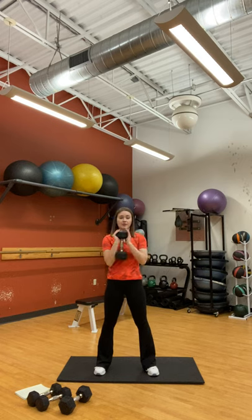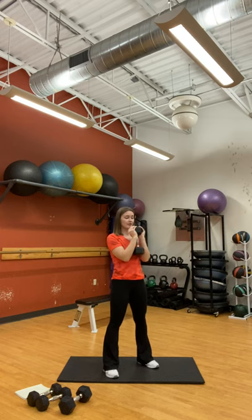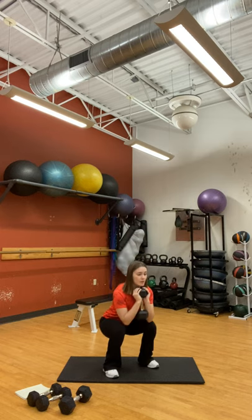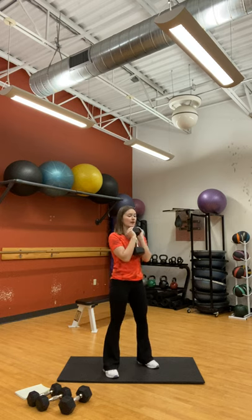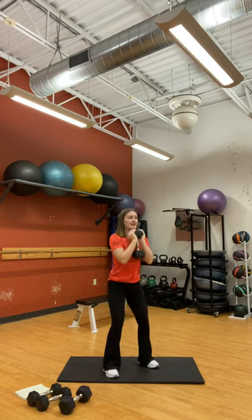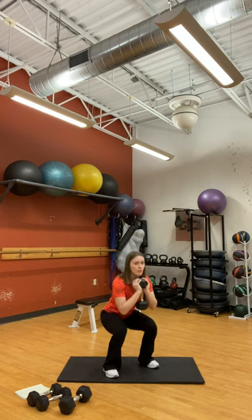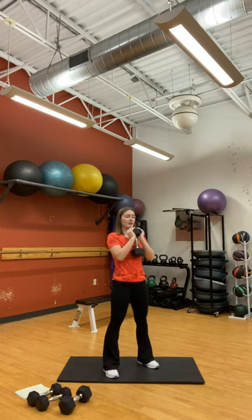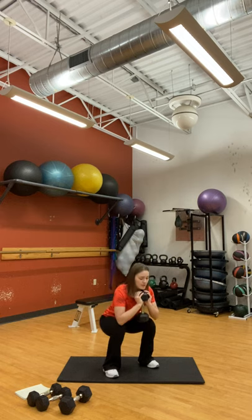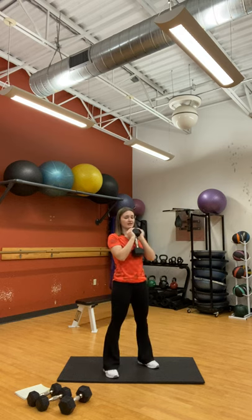Our first exercise is a goblet squat for 40 seconds. Feet hip distance apart, holding the weight goblet style. Keep those elbows close. We're going to squat down and back up. Remember when we're doing our goblet squat, keep the feet evenly distributed with the weight — not just in our heels, not just in our toes, but equally spread. We're sticking back with our glutes, almost like we're going to sit down in a chair. Keep your movement nice and controlled.